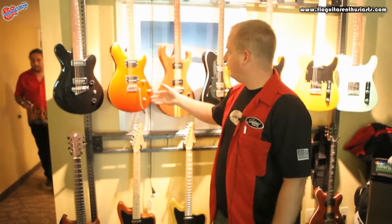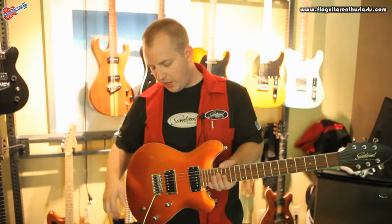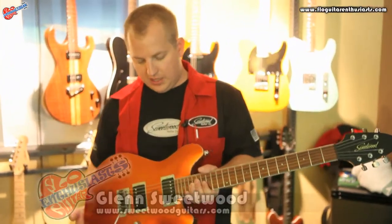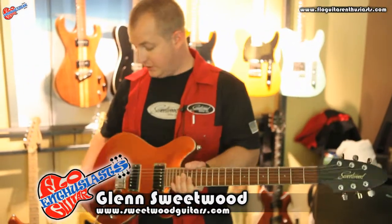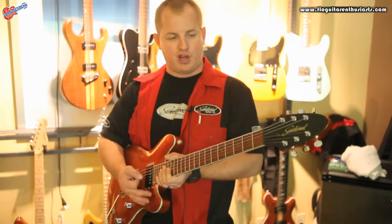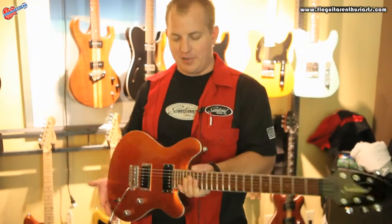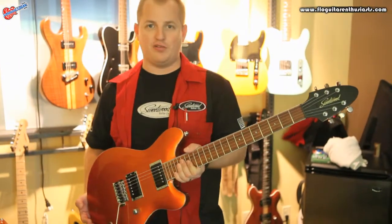This is our Comet model. This has been our most successful model over the years — it's kind of our flagship guitar. It's very popular with the people who own these; they seem to really love them. They're real comfortable to play, and you get that two-humbucker tone, but better really. It's been a good seller for us over the years.